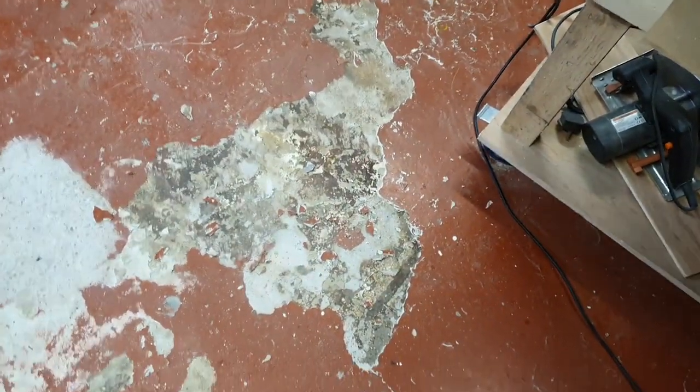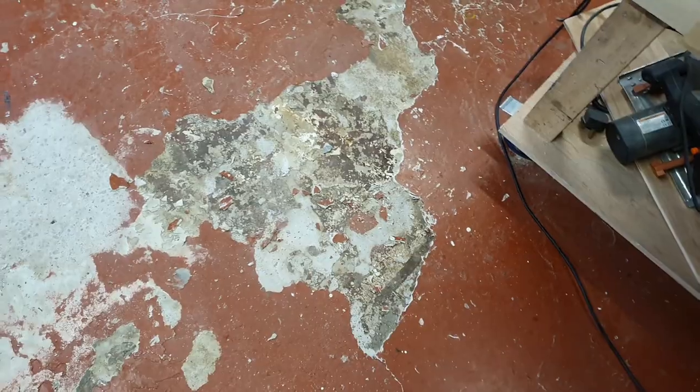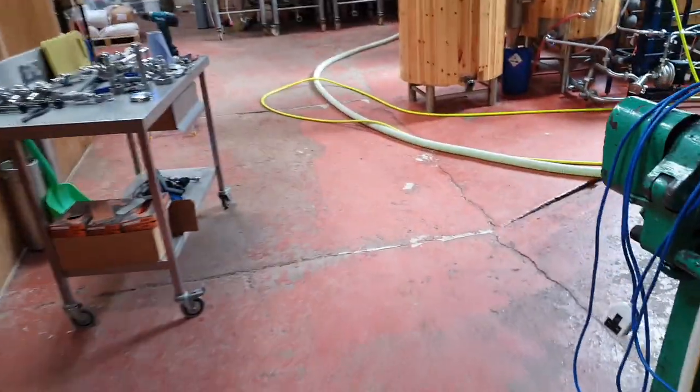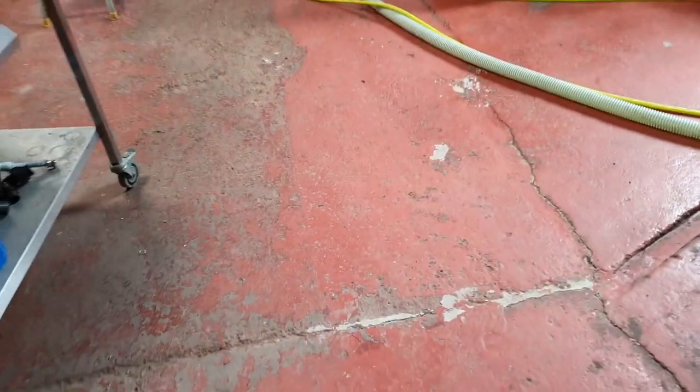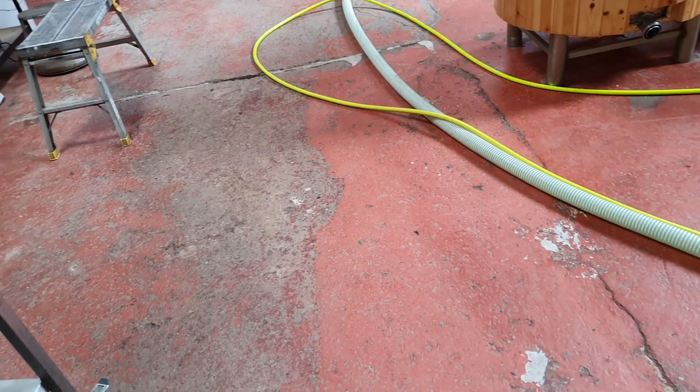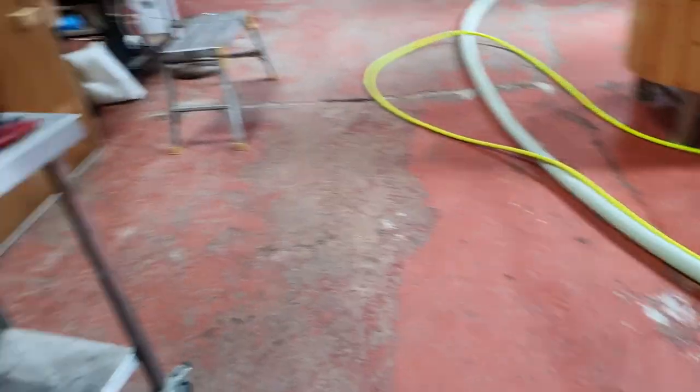Sorry for the shaky camera work, folks, but gives you an idea. I want to get all that off. The reason I know that self-leveling compound is a pain is because in the past I tried to do it out here to get a nice level floor for painting, and then what happened was all the self-leveling came up and then the paint came up as well.